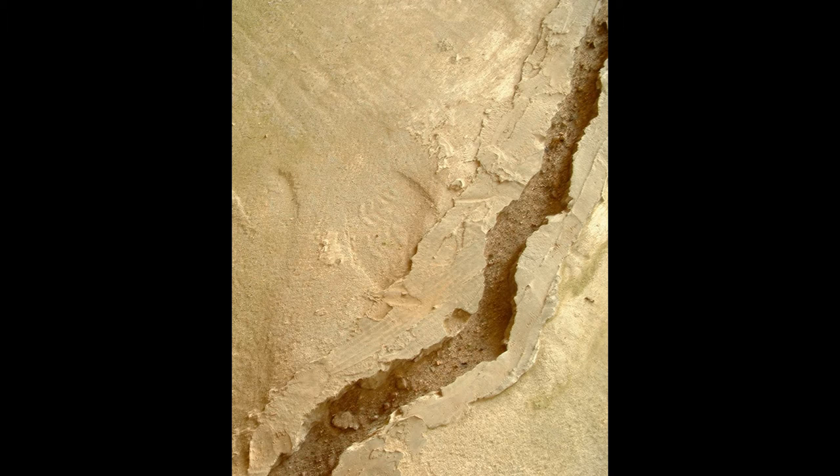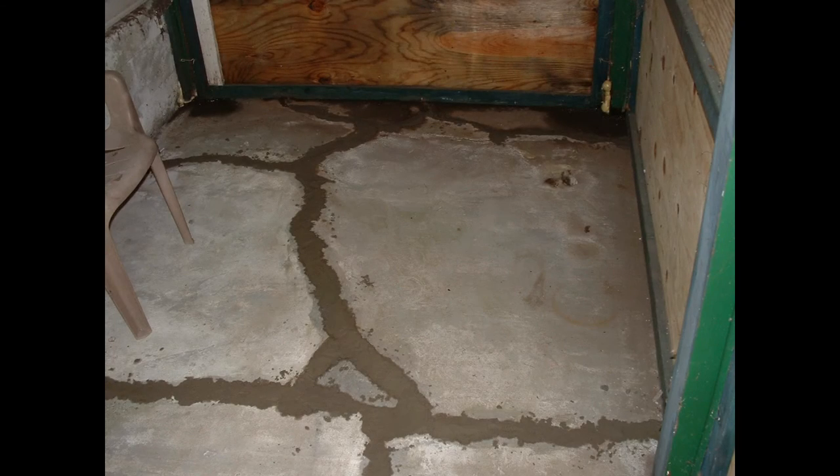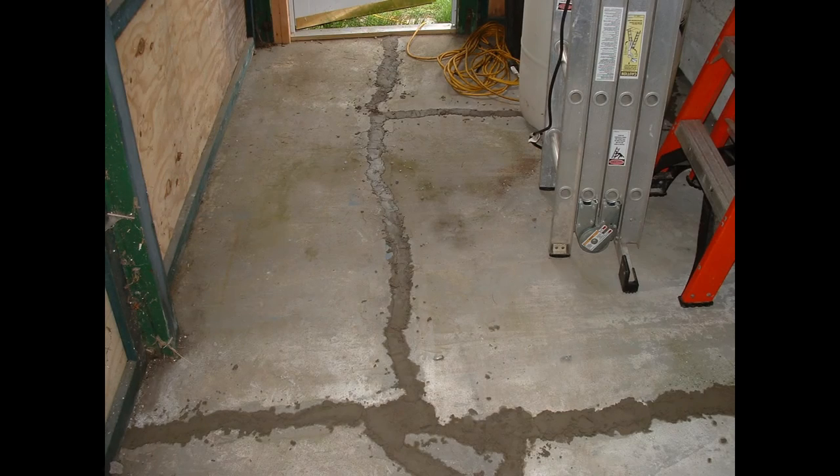What I ended up doing was getting some concrete patch and patching all the cracks. Now it's not going to hold because it's just going to crack again, but right now it is filled.